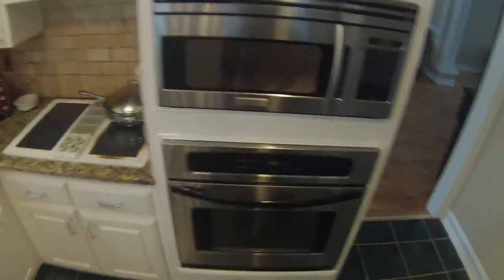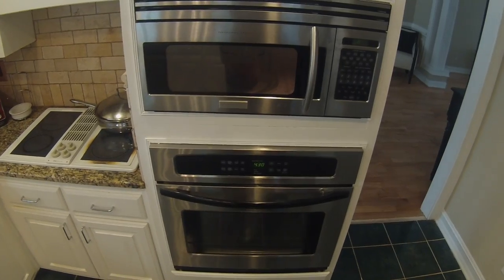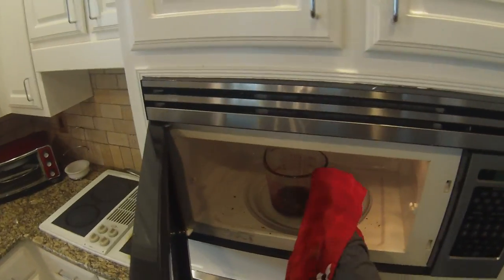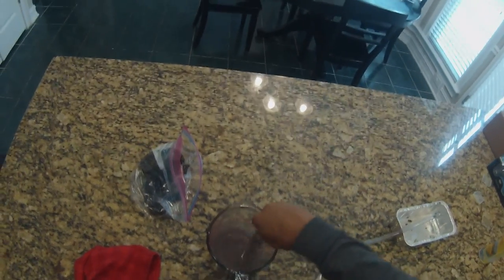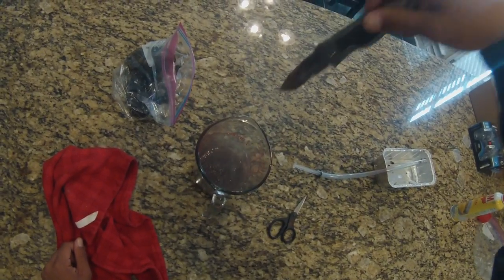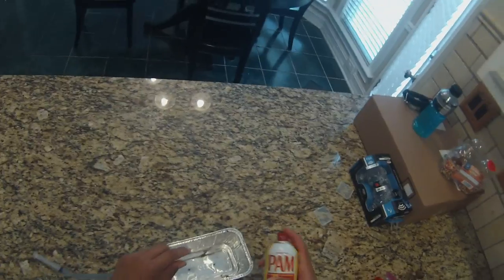What I'm looking for is for it to be just real soupy — I don't want it to be real thick. All right, I think this is it right here. See how it's dripping like that? That's exactly what you're looking for. Perfect. Now I'm going to take this pan and lube this tube.